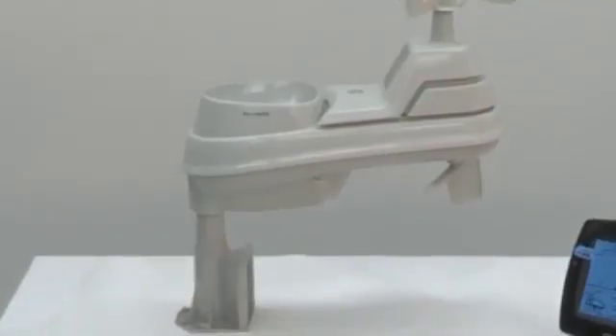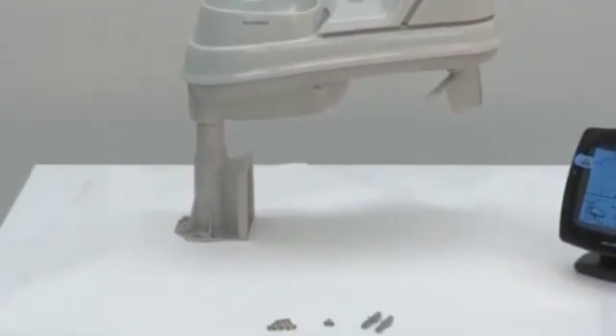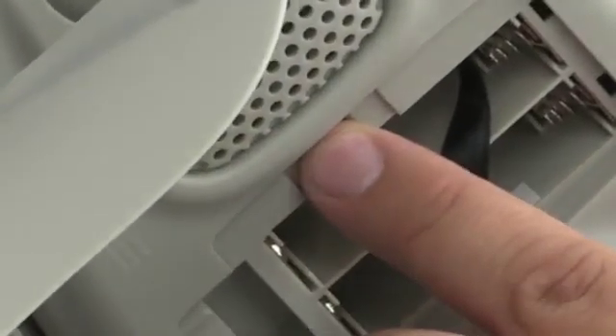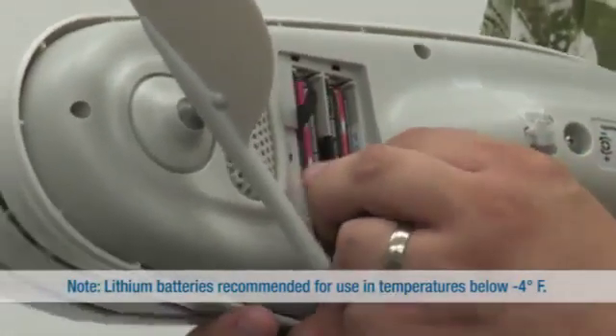To set up your 5-in-1 sensor, you need the sensor, the mounting base, two short screws, and four long screws. First, remove the battery cover located on the bottom of the sensor. Then, set the ABC switch to A. Insert four AA batteries into the sensor and close the cover.